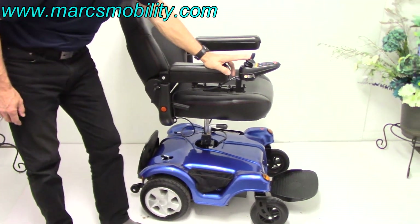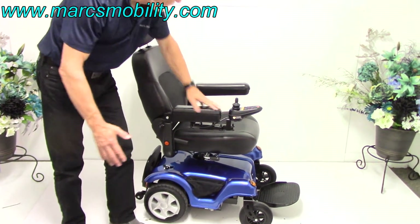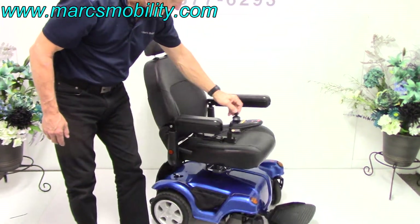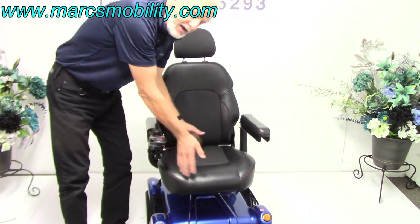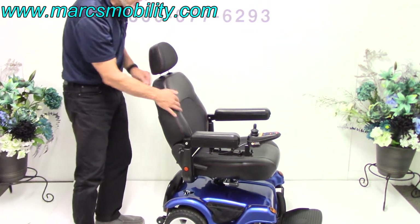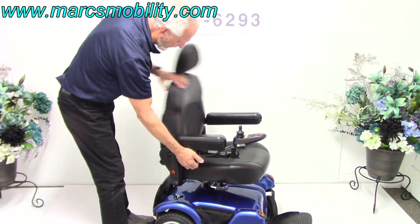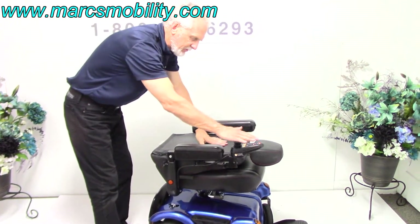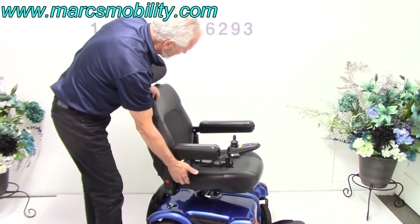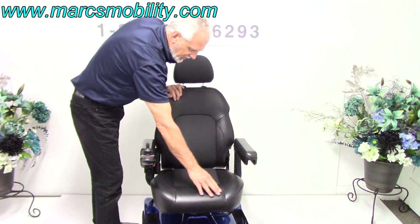I'm going to bring the seat back down. The chair is 24 inches wide — the whole width from side to side is 24 inches. The seat on this chair is 18 by 18. This is called a captain's seat. It does have the headrest, and as I mentioned it has a little arm right here, so you can fold the headrest all the way down — that highest point would be about 33 inches. The tilt is a really nice seat; you can see how well finished it is, with nice stitching.